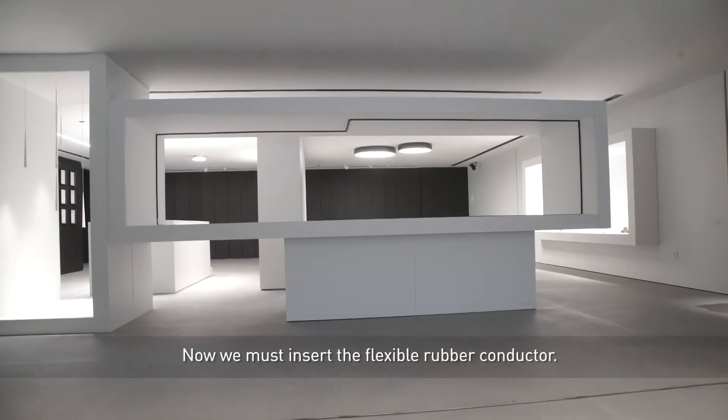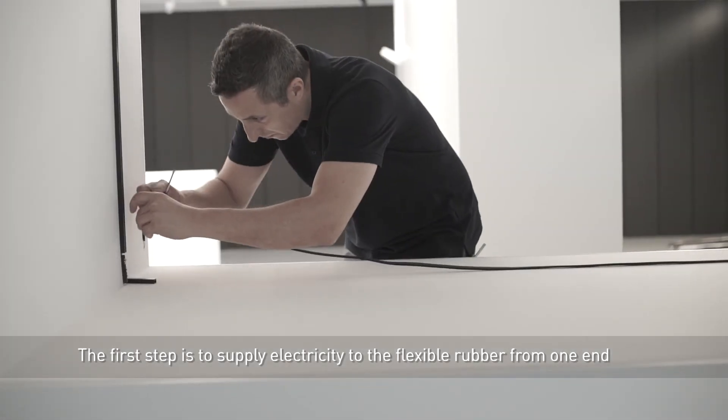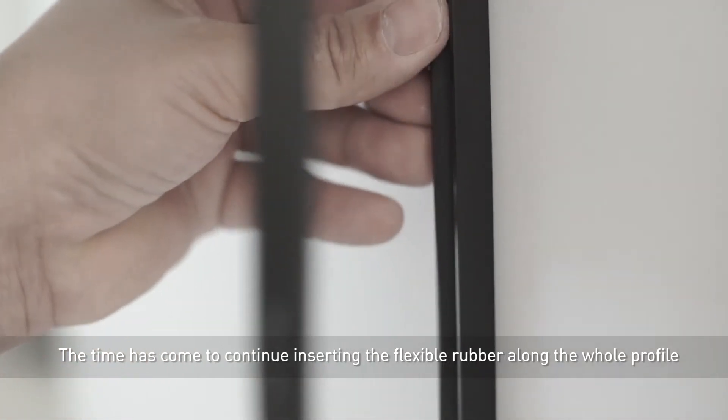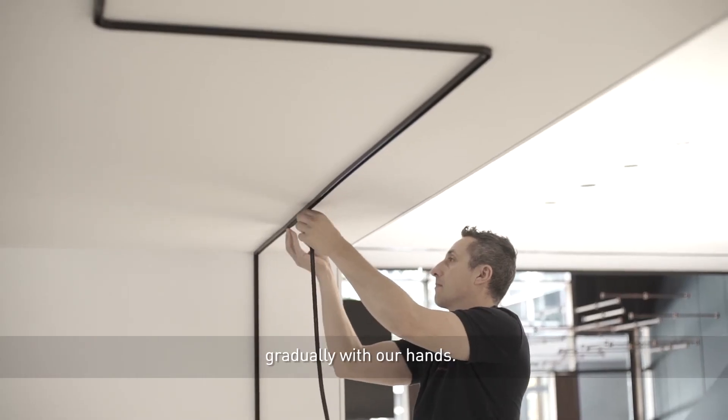Now we must insert the flexible rubber conductor. The first step is to supply electricity to the flexible rubber from one end, connecting its two interior cables. The time has come to continue inserting the flexible rubber along the whole profile, gradually with our hands.